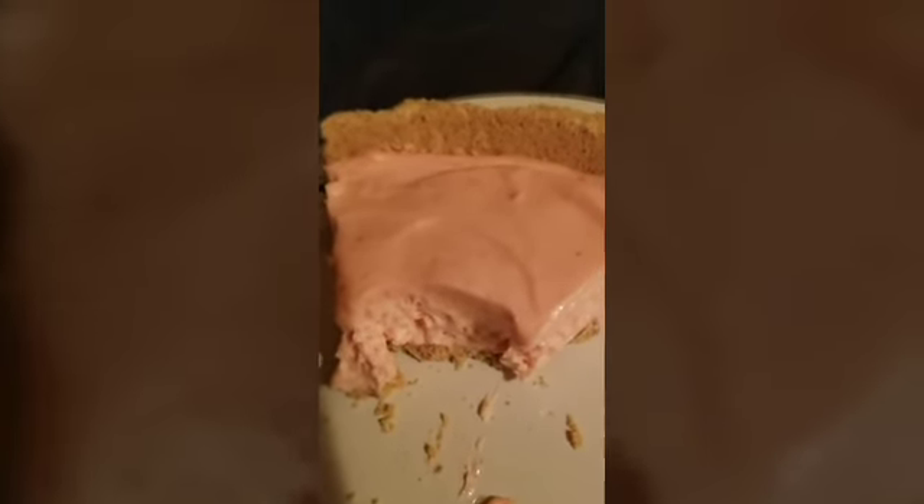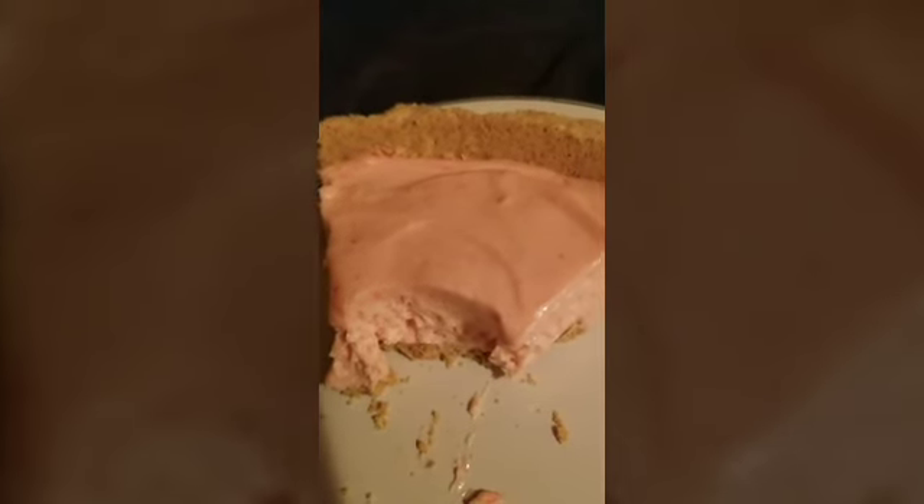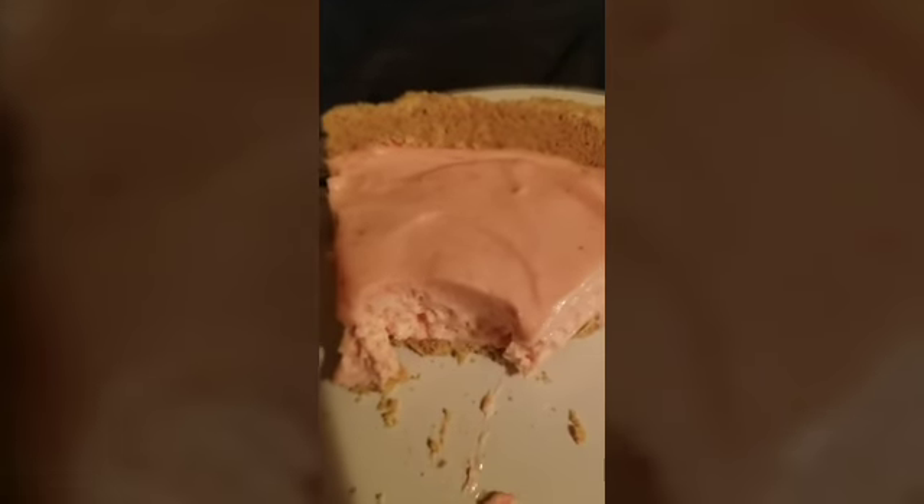Post in the comment section: have you ever heard of Kool-Aid pie? And if you have, what's your favorite flavor? It's your girl Lovely the Great, and I'll talk to y'all later.